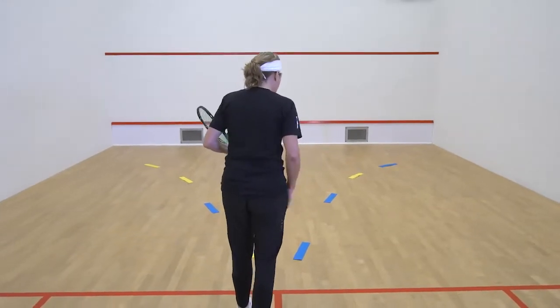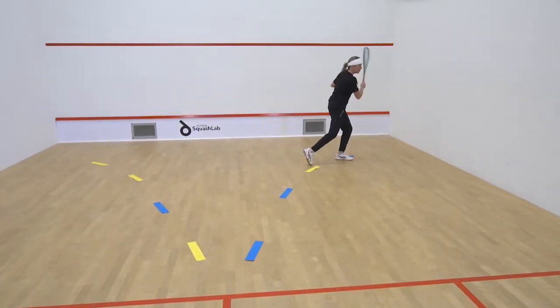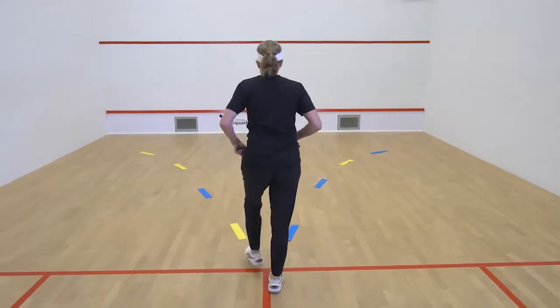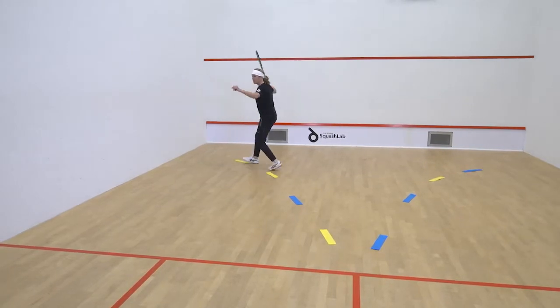So when you move, your right leg is going to lead and you're going to follow this path, then swing your body around and swing at the ball. You're always learning to get parallel. You backpedal to the T, then your left leg drives forward and you swing your shoulders around and hit straight down the wall.